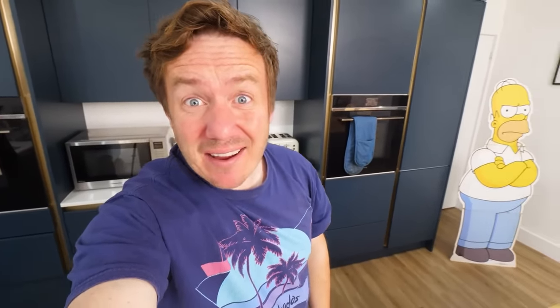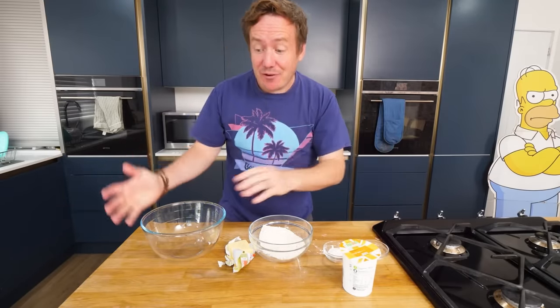The British person inside of me is kind of like, no, that sounds horrendous — biscuits and gravy. But actually when you think about it, if we can get this right, it could be rather nice, especially for breakfast. Alrighty, so we'll make the biscuits, aka the scones, first.